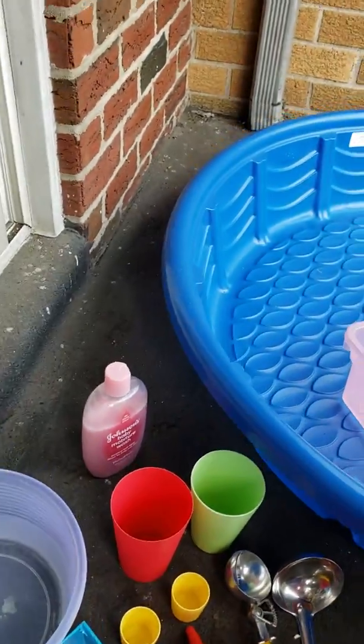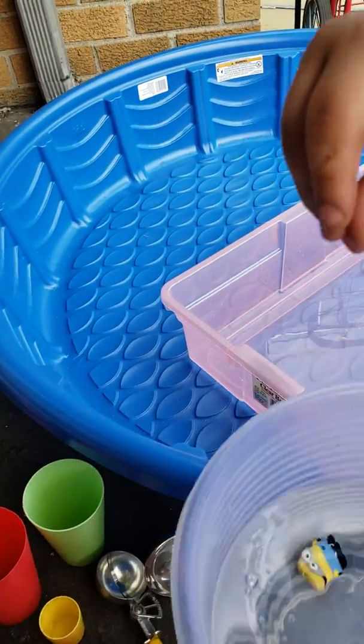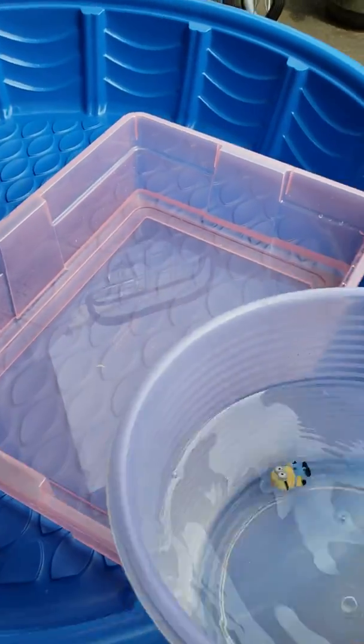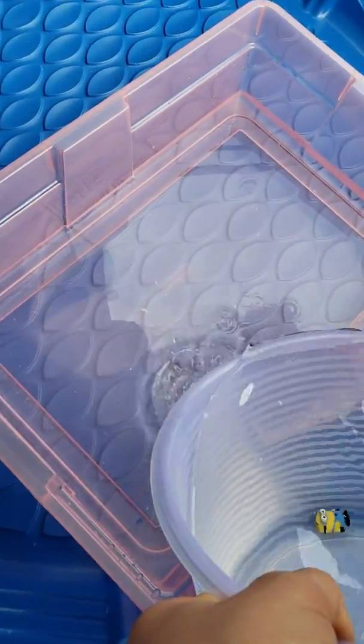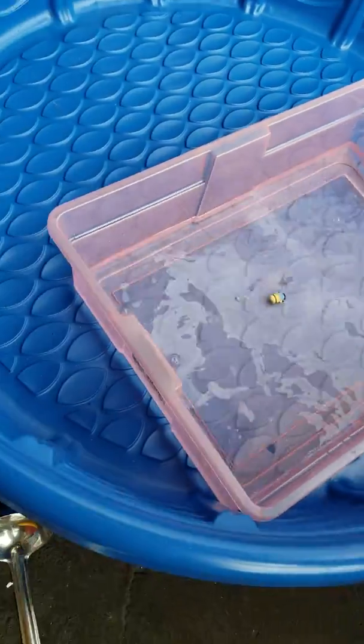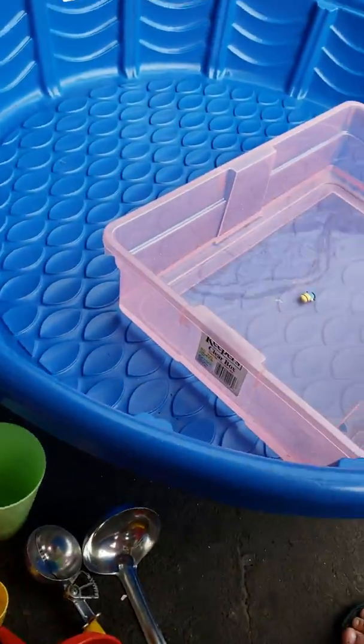And so what Noah's gonna do now, fill up more water here. Minion's in the water. Okay here, put the rest of the water. I'm just gonna help you. There goes the Minion. I'm gonna put it on the cars. We're gonna put the cars. Pull it right here.